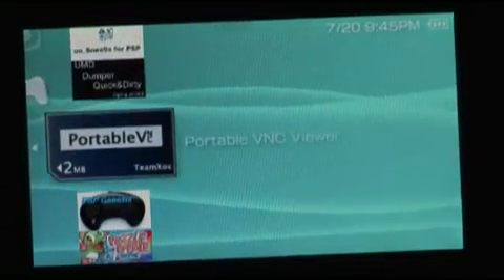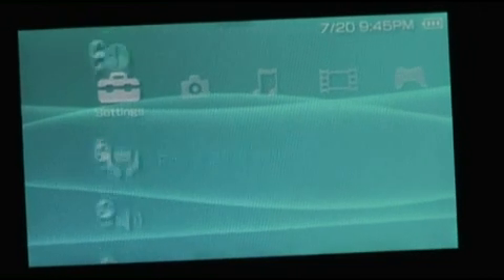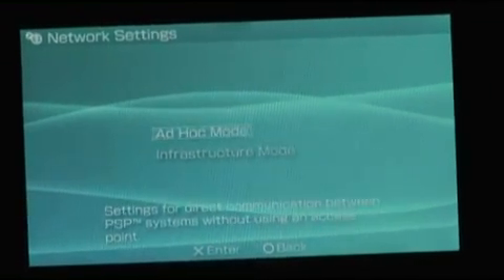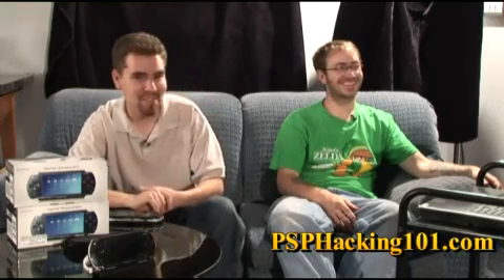You can get weather on this, and you can do VNC, which allows you to control your home computer from anywhere as long as you've got a static IP. That comes from people discovering how to use the Wi-Fi on the PSP, and with that enabled it leaves a lot of room for potential applications — homebrew games, multiplayer, even experimental chat where you can post messages to other PSPs. Stay tuned — we'll be at PSP Hacking 101.